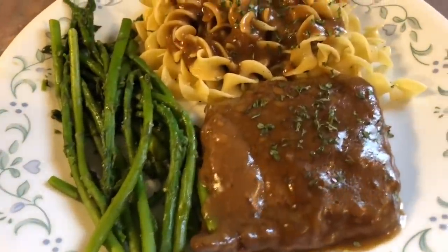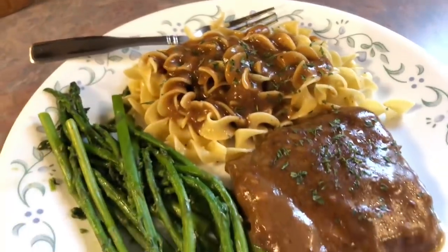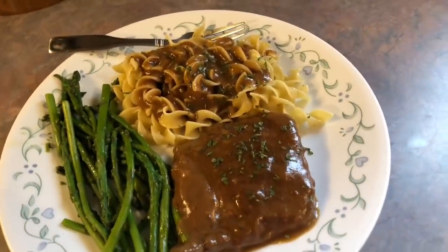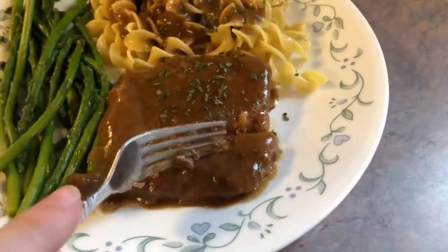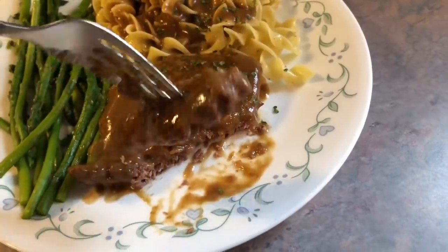Here is my plate — I have one of those cube steaks topped with some parsley for color, served with egg noodles with plenty of that gravy spooned over the top, which thickened perfectly. You could also do mashed potatoes or rice. I have some steamed asparagus on the side. We love this recipe and I would definitely be making it again. It was tender and the texture was perfect.